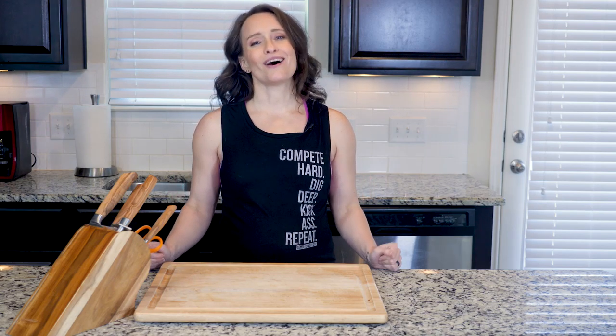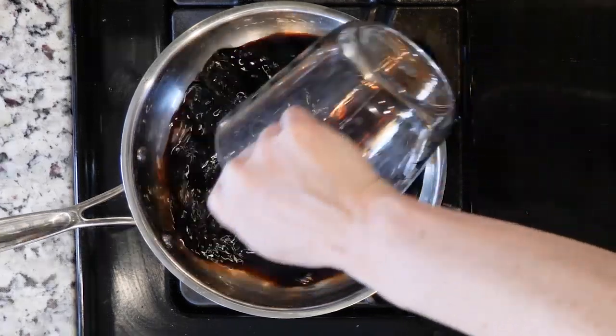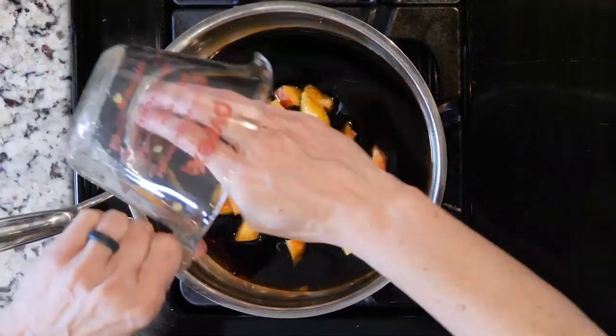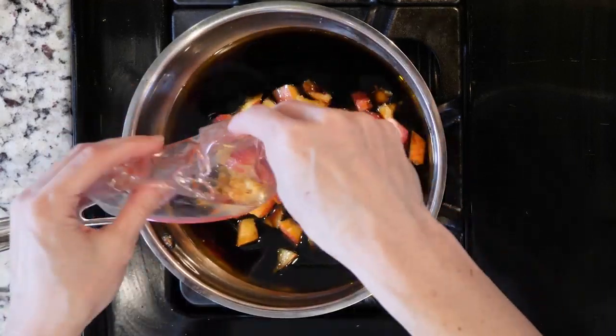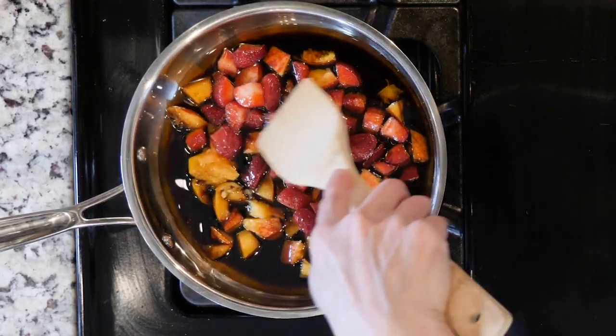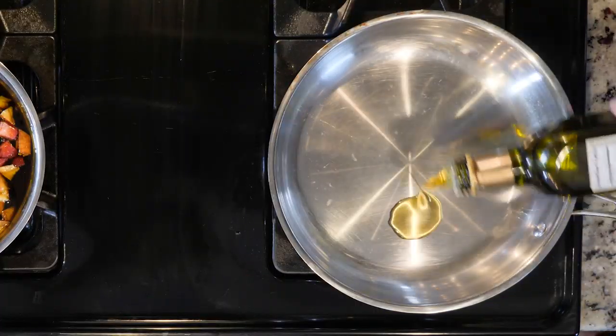Now let's cook. Begin by adding the balsamic vinegar, olive oil, strawberries, and peaches to a small pan over a low flame. Allow this to heat up while you cook the scallops. Next, heat a little oil in a pan over a low-medium flame.